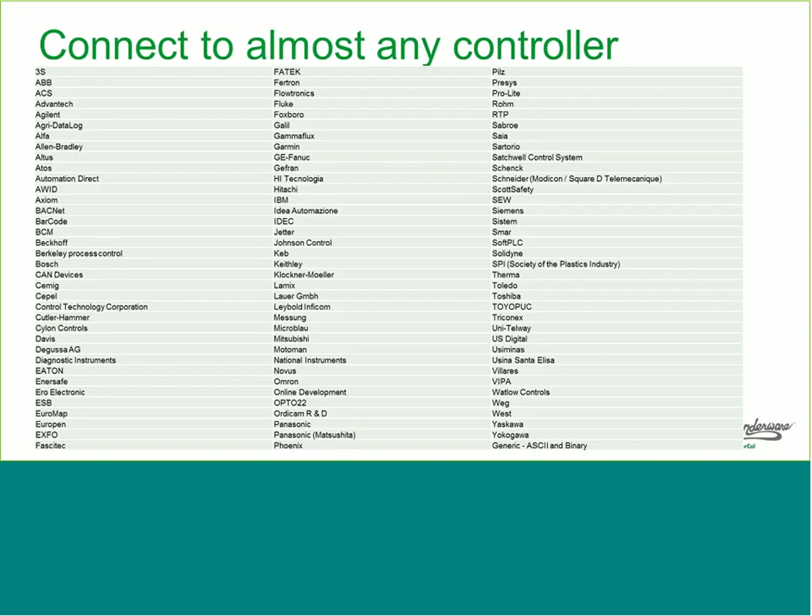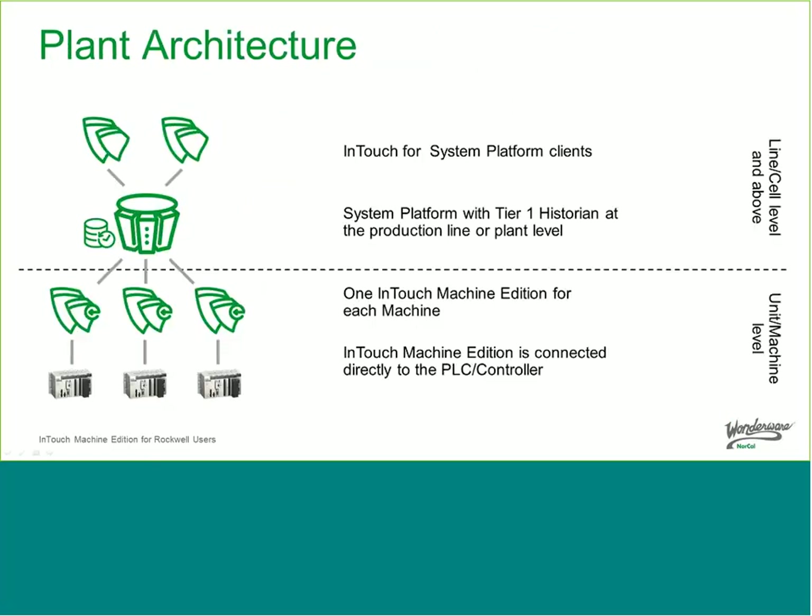Question: do we need to deploy an ArchestrA platform to the computer running InTouch Machine Edition to integrate it with System Platform? No. InTouch Machine Edition is completely autonomous. We have what we call a DA server — a data acquisition server that's like a communication driver — that runs at the System Platform level and connects to InTouch Machine Edition. So InTouch Machine Edition almost shows up like a PLC in System Platform, and nothing needs to be installed on that node.